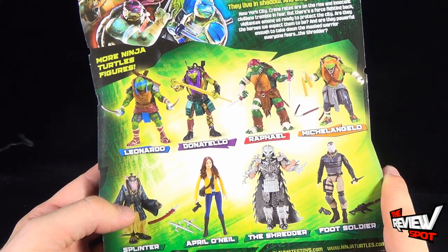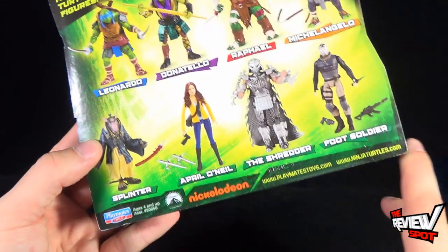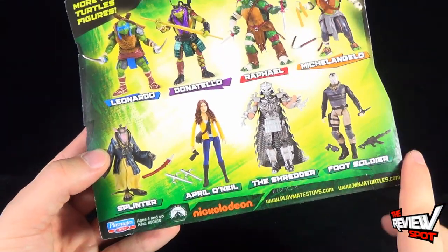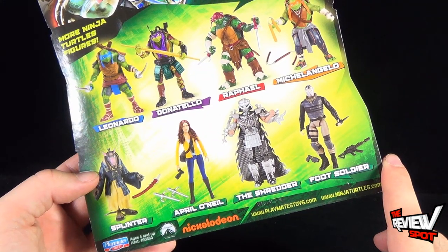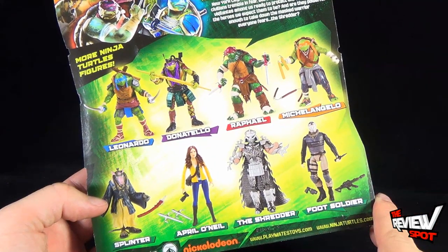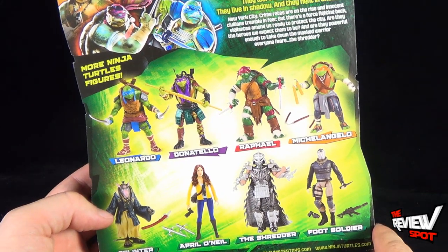For more Turtles toys, down below we have the four turtles: Leonardo, Donatello, Raphael, and Michelangelo, and then respectively the additional characters are Splinter, April O'Neil, the Shredder, and a Foot Soldier. If you are interested in checking out more, you can head over to www.playmatestoys.com.